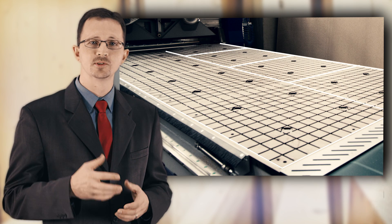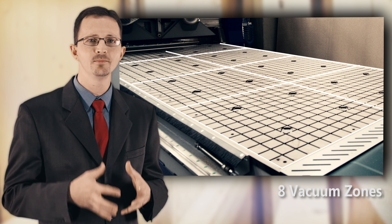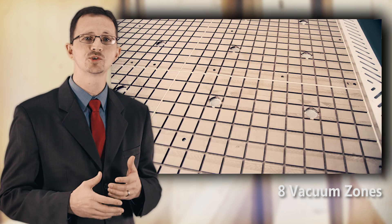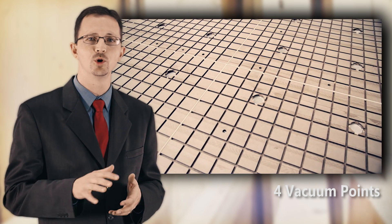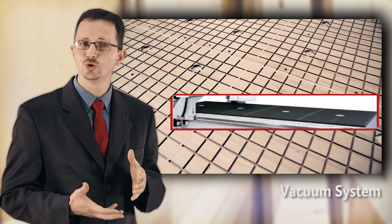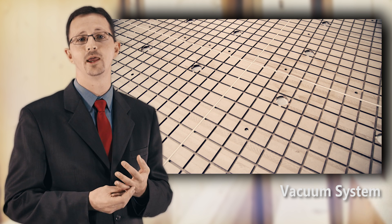Another important point to consider is the vacuum system. The Profit HO8 with a 5x10 table has eight vacuum zones, allowing the user to be very flexible by utilizing the vacuum area as needed. Over and above the eight zones, we also have four vacuum points within each zone, meaning the vacuum is spread evenly over the working field. Cheaper machinery will often have only two or four vacuum zones and possibly only one or two vacuum points per zone.